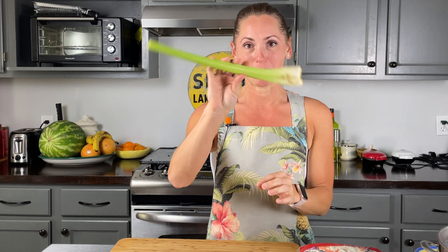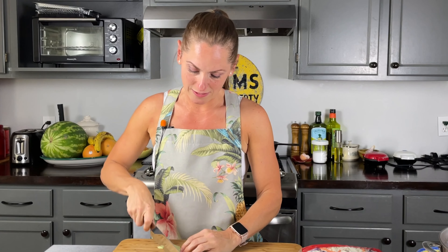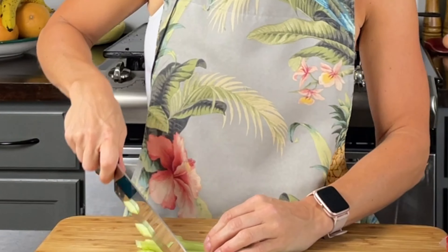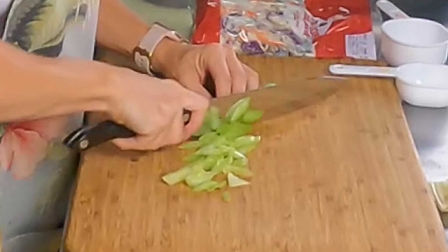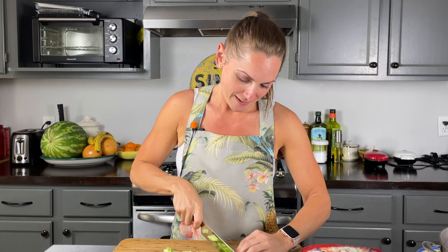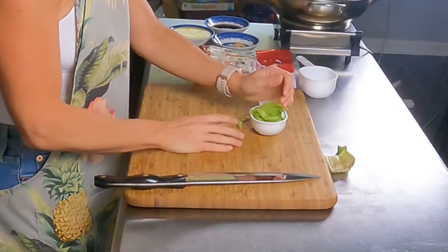Today we're going to make a super easy recipe called Egg Roll in a Bowl. With this dish, we're going to start by chopping up a lovely celery stick — just chop off the dead ends, chop it down the middle, and give it a nice slice on the bias or the angle. It'll look fancy! It calls for half a cup of celery, and that is definitely half a cup.